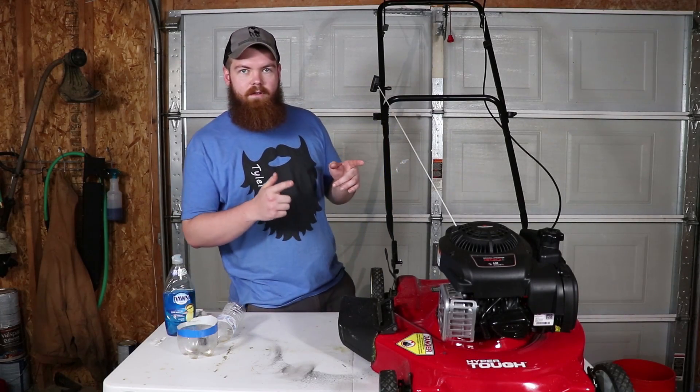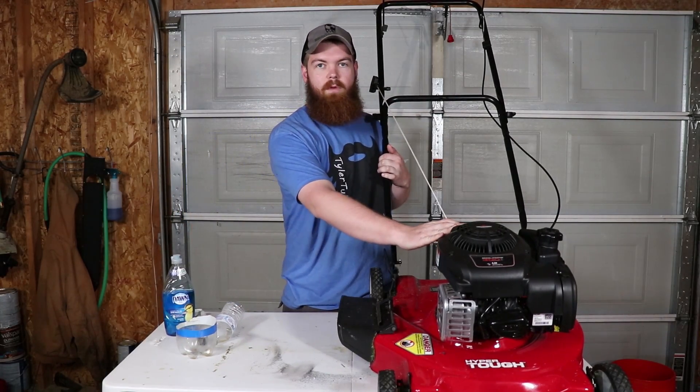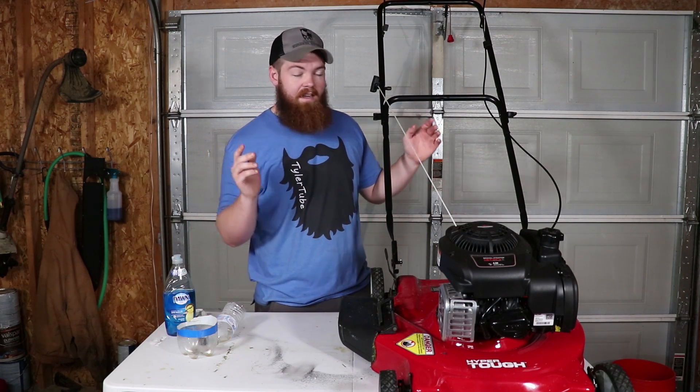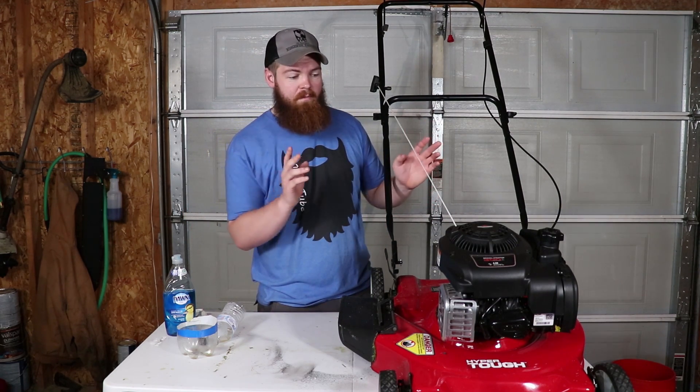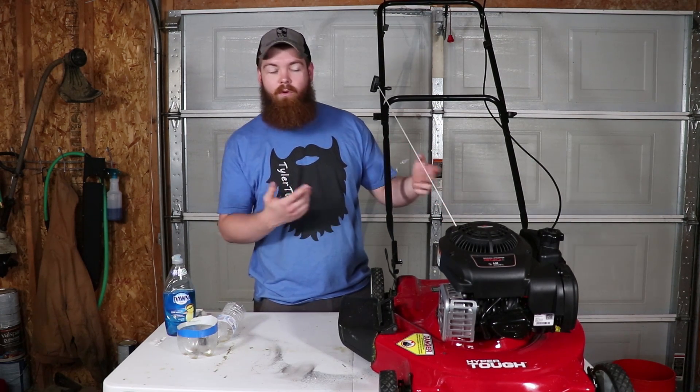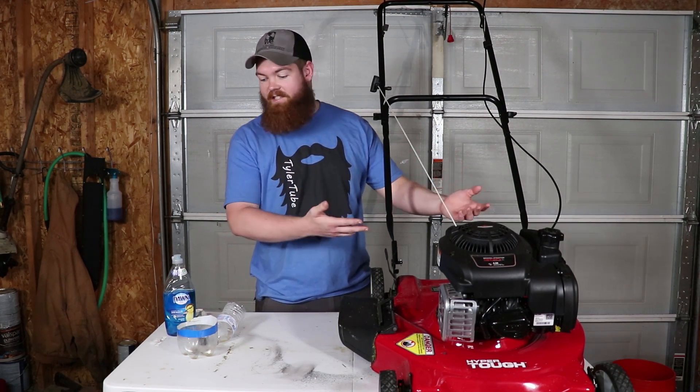If you didn't see the last video, this is our sacrificial mower. It's a Briggs & Stratton, and either it doesn't have a drain plug or I'm just too dumb to find it. So if you're wondering why I'm tipping it basically upside down to get the oil out, it's because I have to do this like caveman style.